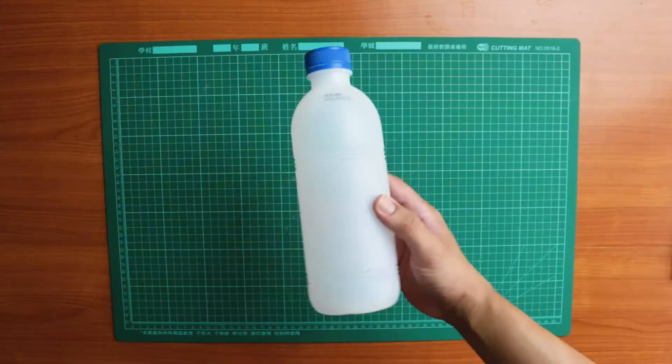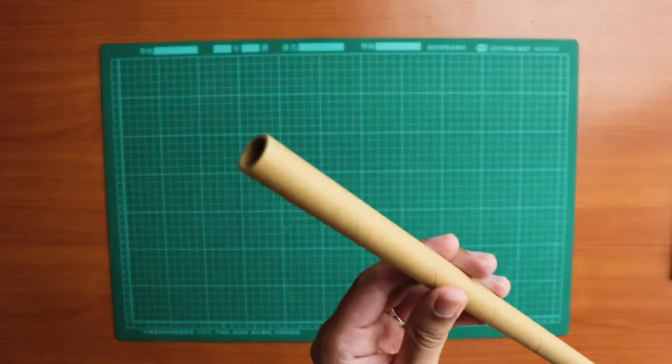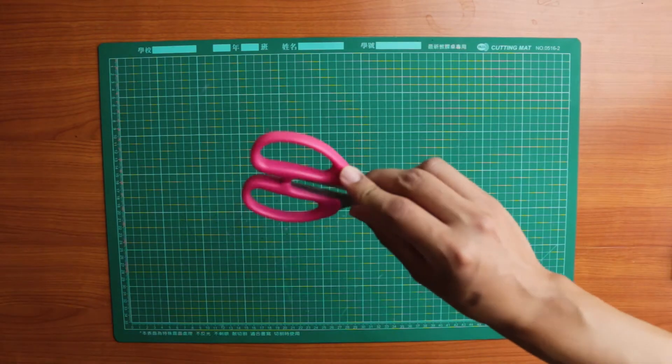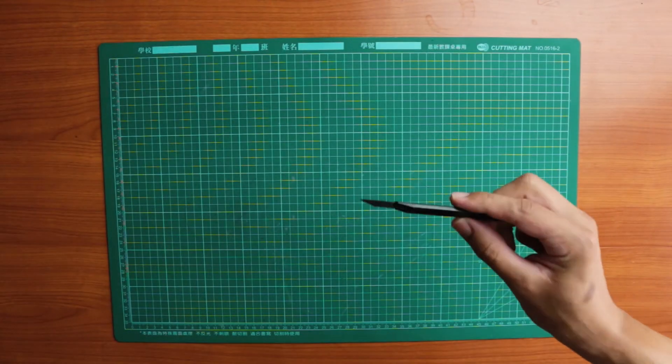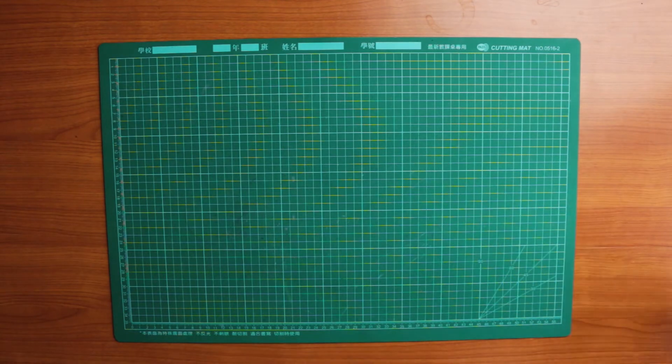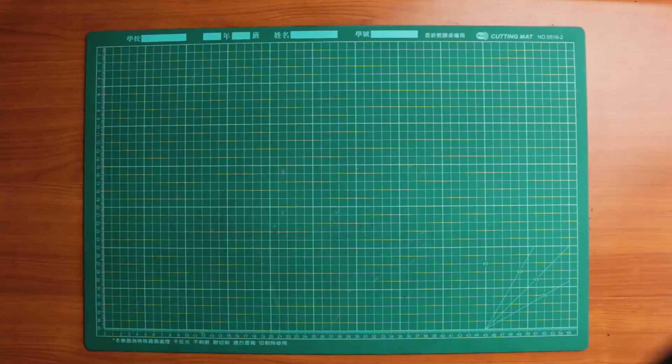Now let's try to make our own Archimedes screw. You ready? Let's go! We'll need a clean empty bottle, a cardboard tube, some scissors, a circular cutter, an art knife, a pencil, a marker, a hot glue gun, and a sheet of cardboard or thick cardstock.